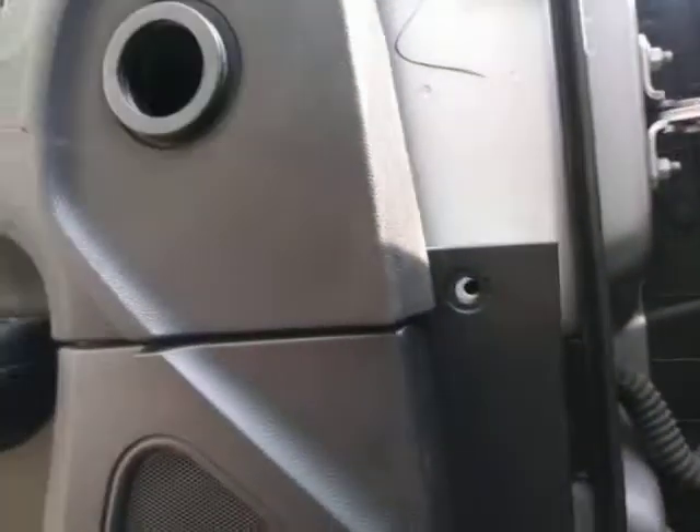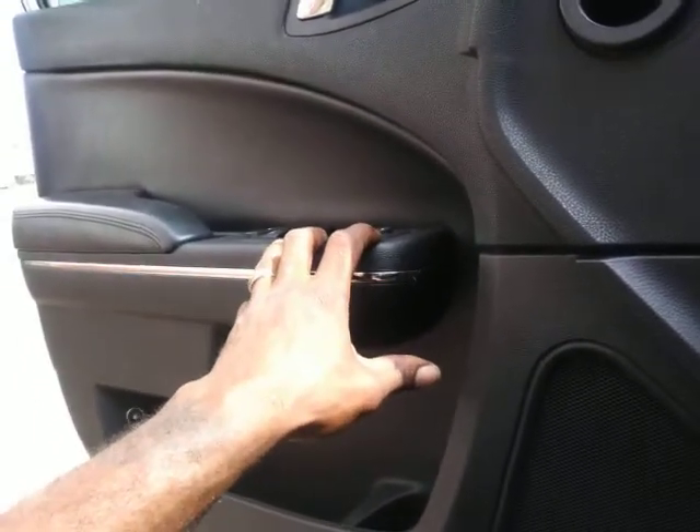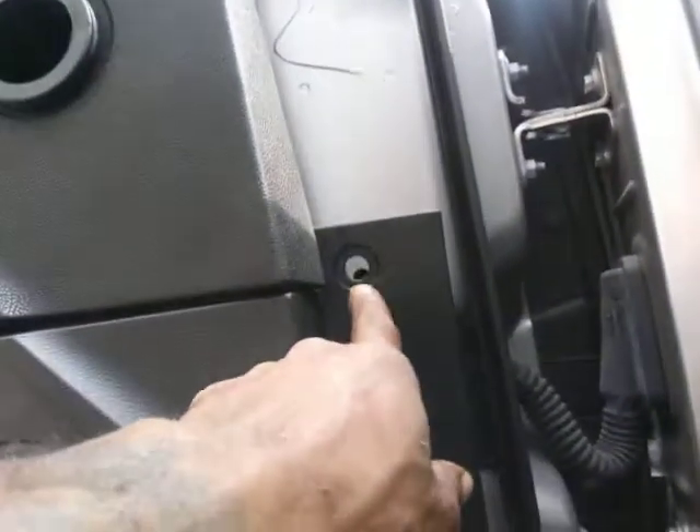After you get them screws out, you don't have to remove this. You can if you want to and make it easier so you ain't snatching on wires. But if you take your time, you should be able to pop it off. It's going to be kind of tight popping these little tabs out. All the screws in this door panel are out right now — it's just two screws and that one little rivet. Really only two screws holding it up, and the rest of them are all little snap-ins.